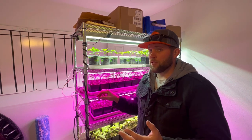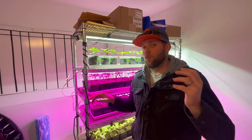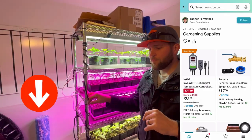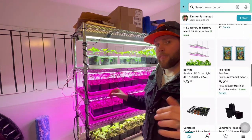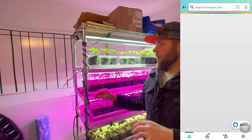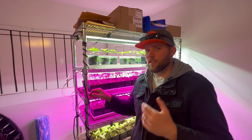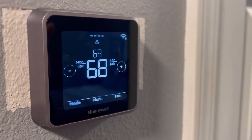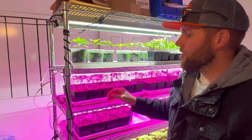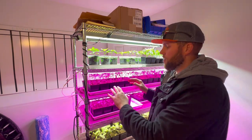A big pro is that it's inexpensive — you can buy one of these racks and some cheap Amazon grow lights. I've got a link below to an Amazon storefront of products I actually use, so you can click that link and get these grow lights. The biggest pro is it's cheap and inexpensive to start seedlings. The other pro is you have a constant temperature — your house is generally going to be around 70 degrees — so you've got a really controlled environment temperature-wise with an indoor grow rack, and it's a lot cheaper.